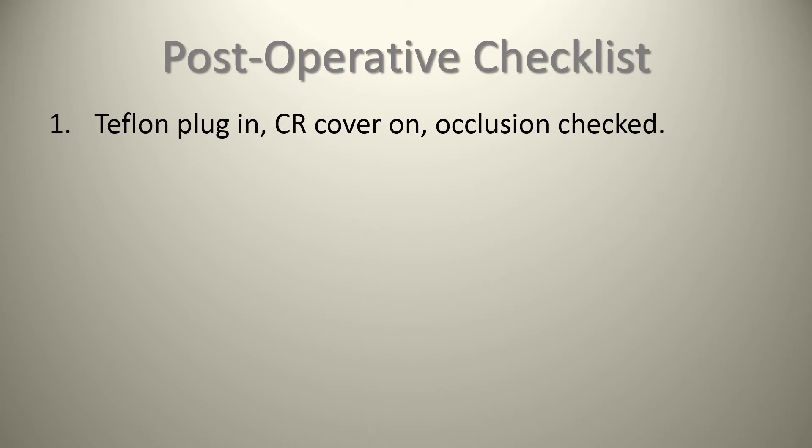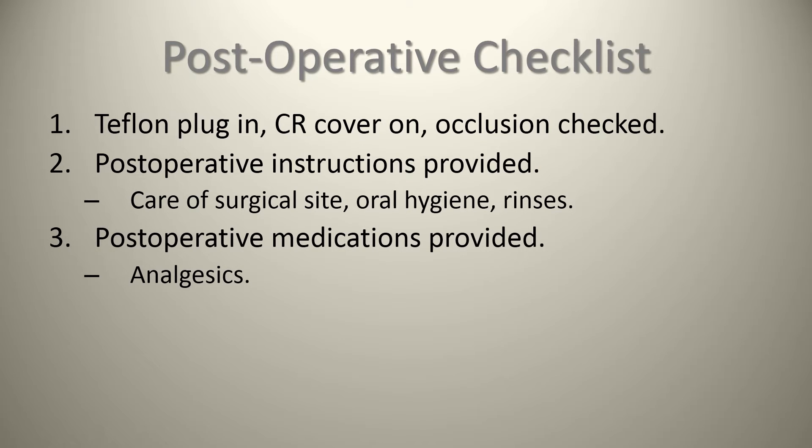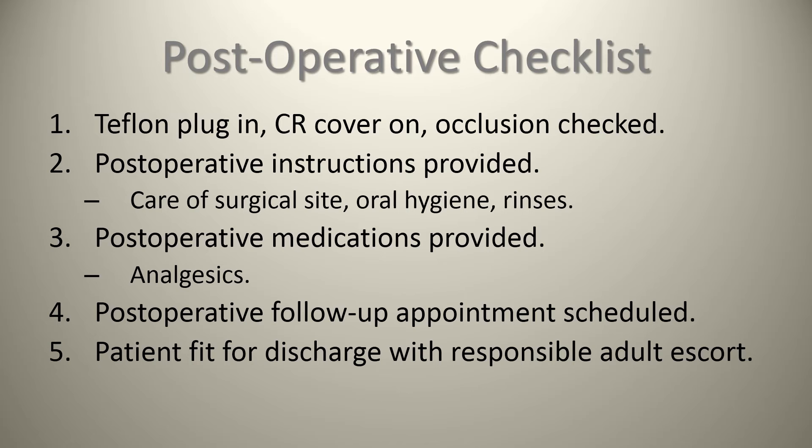Number two, provide post-operative instructions in the form of care of the surgical site, oral hygiene and rinses — in this case we had anesthetized the patient and cut the soft tissue to facilitate retrieval. Number three, ensure any required post-operative medications such as analgesics have been provided. Number four, ensure a post-operative follow-up appointment is scheduled to confirm the patient is wearing their bite plate and there are no other issues. Number five, ensure the patient is fit for discharge with a responsible adult escort, especially if sedation was used — in this case we used only local anesthetic, however many patients require adjuvant sedation.